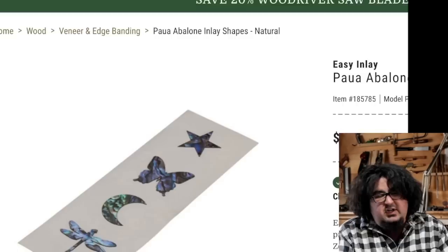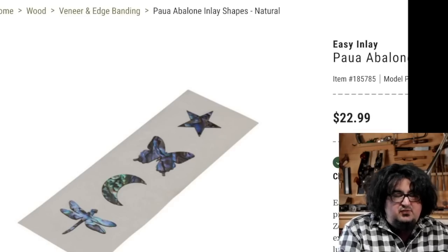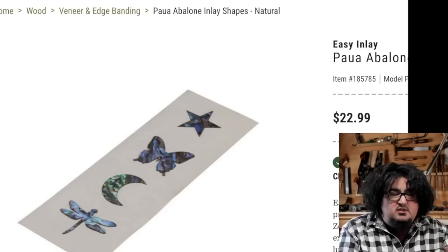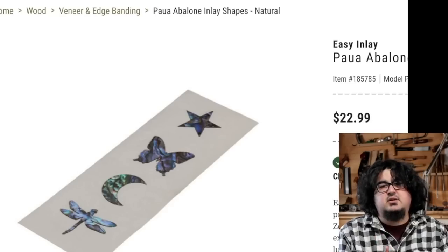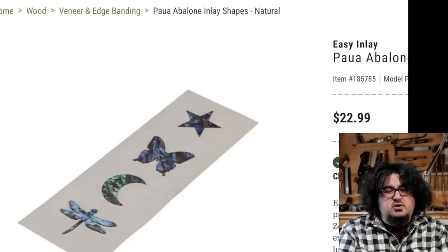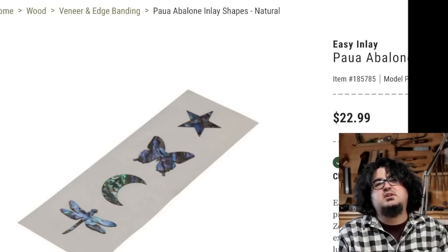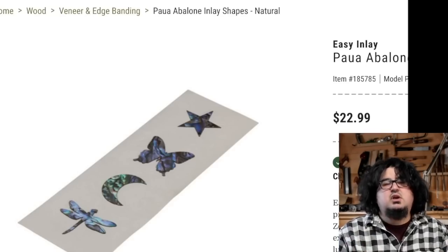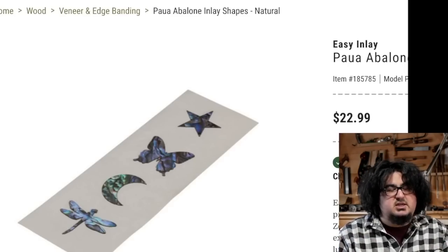Also over on Woodcraft.com, Easy Inlay is making these cool little pre-cut shell inlays. If you are looking to add fancy inlays to your work, they have abalone and I think mother of pearl, and I think there was some red shell kind of thing — but pre-cut shapes. You tack it down with glue, outline it, route it out, lay it in. You don't need to mess with cutting the shell, which is trust me the most finicky and annoying part of doing shell inlays.